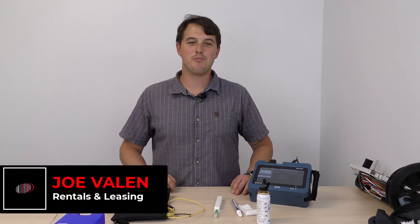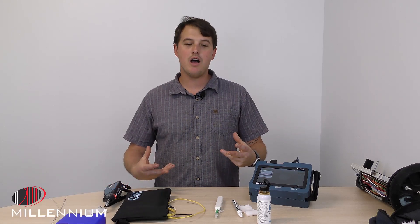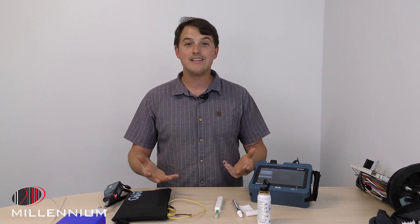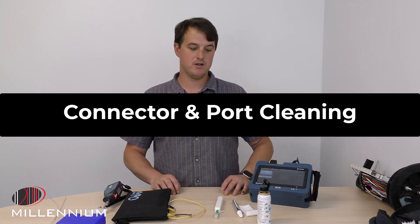Hey guys, this is Joe with Millennium. I want to take a few minutes to help you new folks to the industry on how to clean connectors and why it's super important.